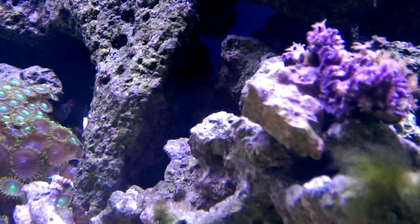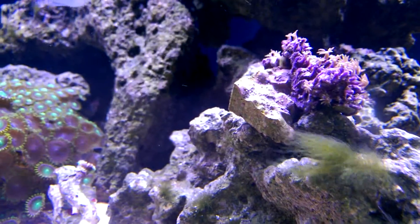That's the frag — the rock that it was fragged on right there, if you can see.